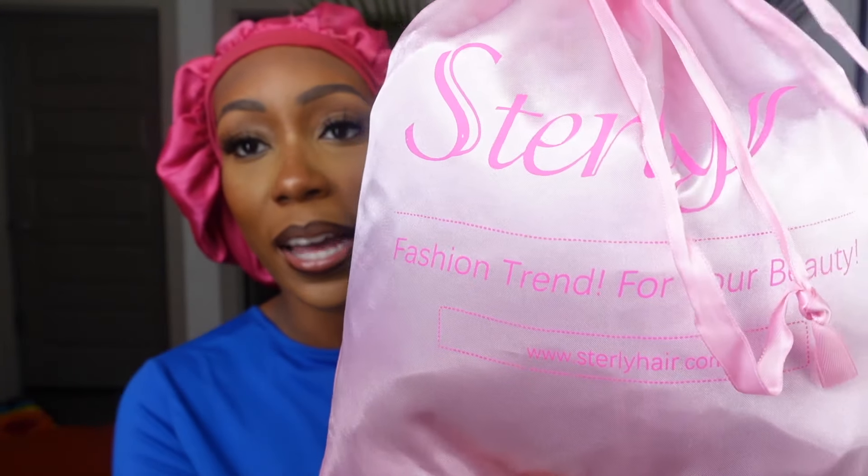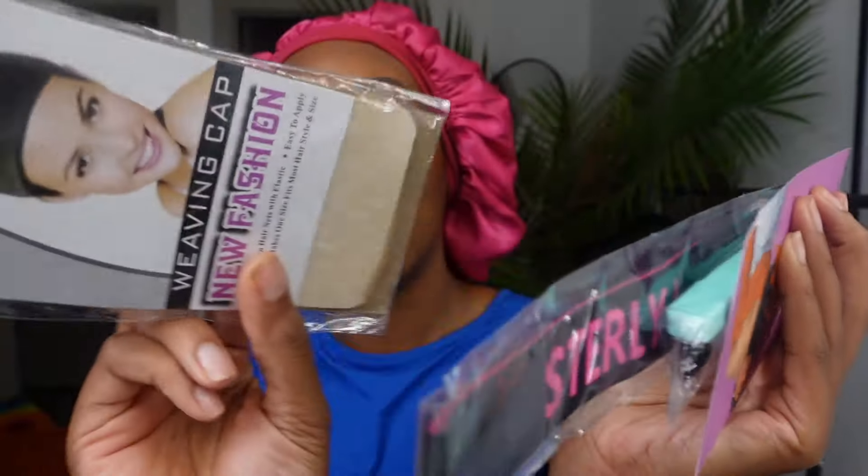We're going to go ahead and get into the unboxing of this wig from Sterly Hair — I'm super excited because I feel like they always come through. Here is the package with their branding on it. We're going to set the wig to the side and over here we have a few gifts: a blue bonnet, a wig cap, headband, edge brush, scrunchie, and a pair of lashes. Very cute! But let's look at this wig — the reason we're all here today.